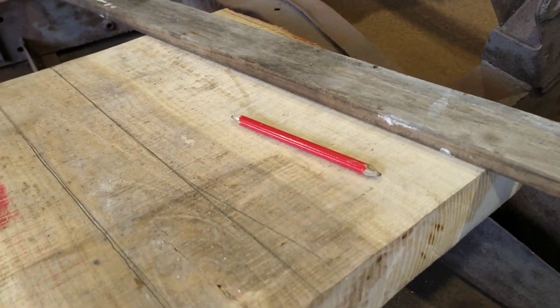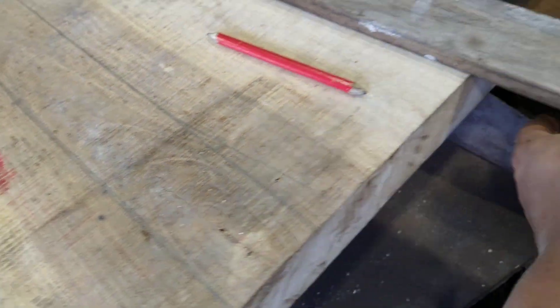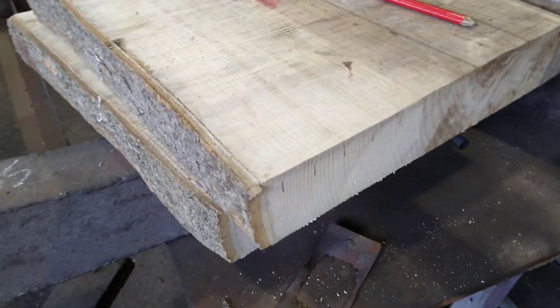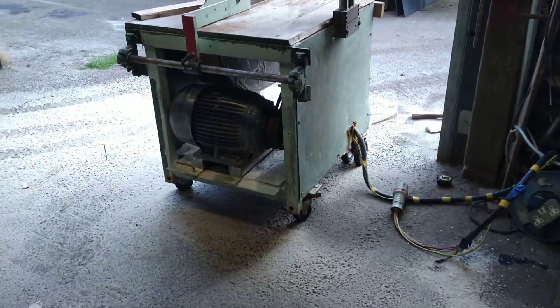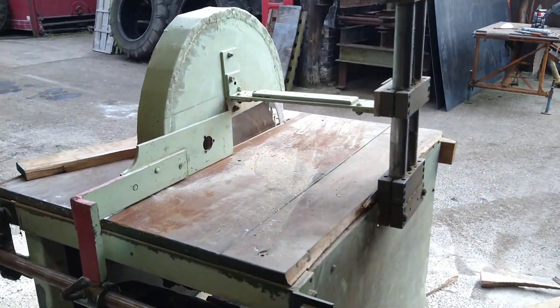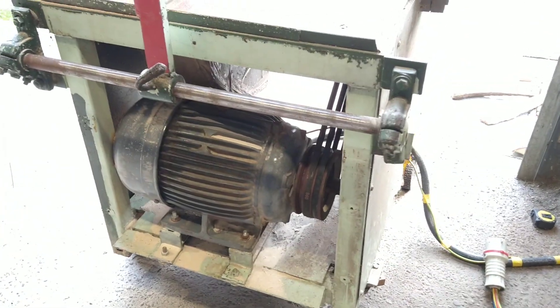Here's some of the slabs — just mark them out to get rid of the knots and stuff, cut around them, and make these into handles. This is the saw we're cutting on — very big motor, about 15 horsepower apparently.